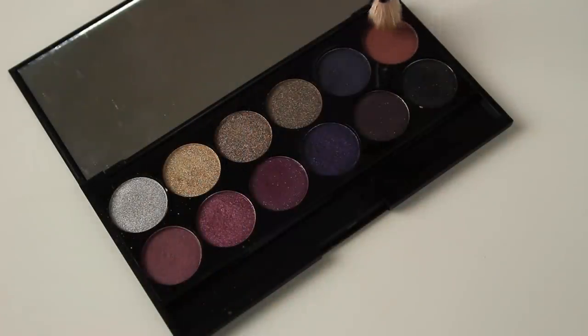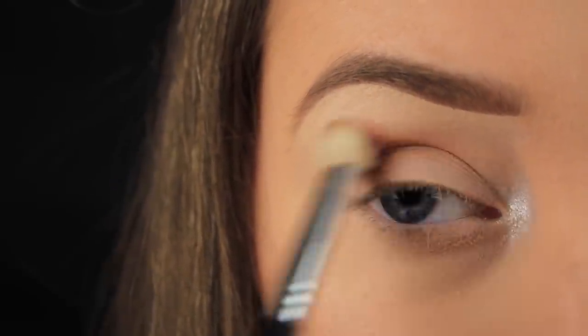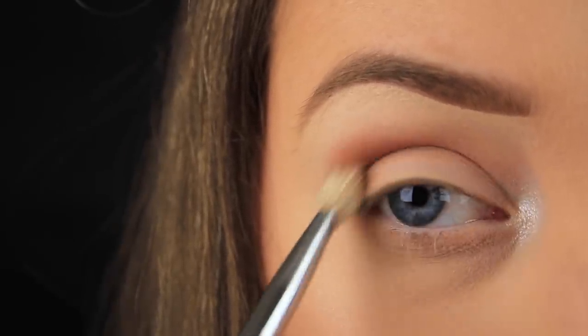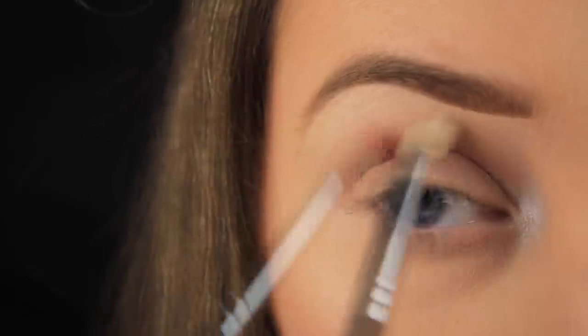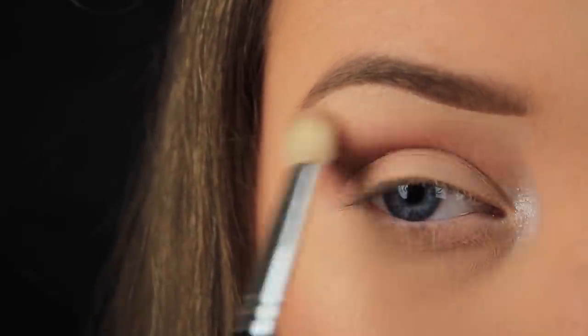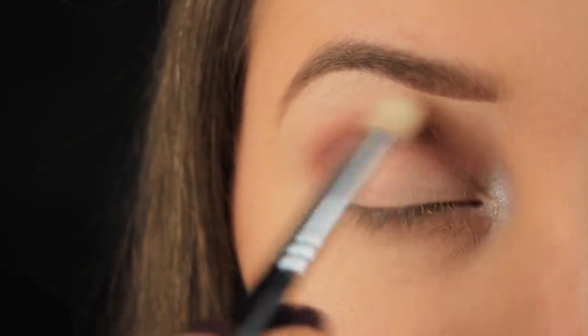Using the tip of the brush again, I'm picking up some of that deep terracotta eyeshadow and sweeping the colour back and forth in the socket. Once the majority of the eyeshadow has been placed in the crease, I'm moving my brush upwards a little higher towards the brow bone, then going back in with more eyeshadow and repeating the process, fading out the shadow the closer to the brow bone I get.